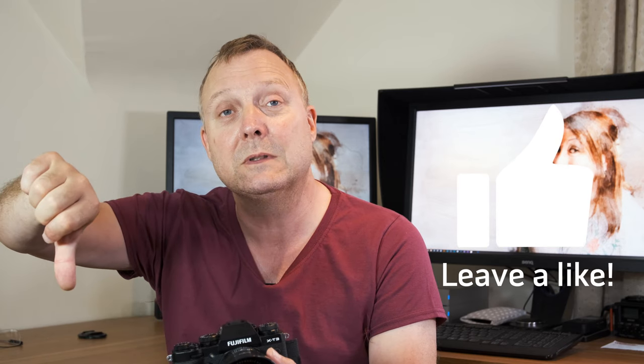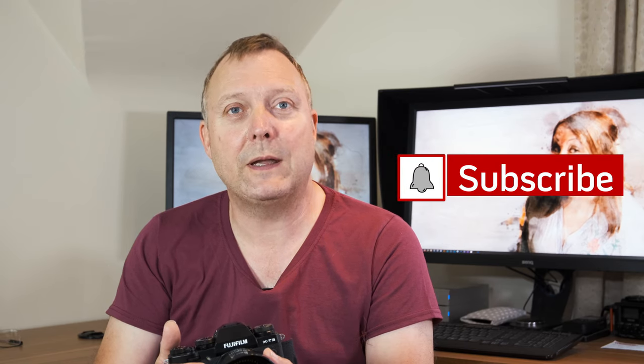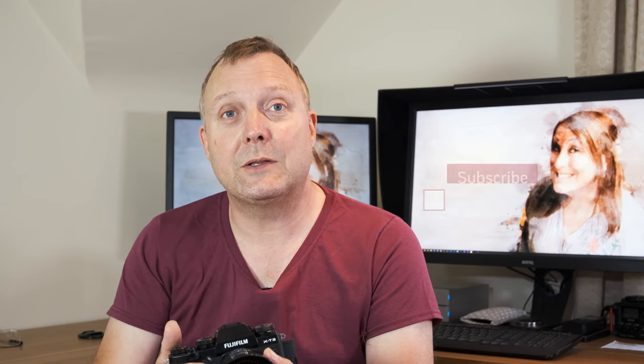I hope that tip was helpful to you — if it was, give it a thumbs up; if it wasn't, give it a thumbs down. If you want to see more videos like this, hit that subscribe button, and if you want to be notified when they come out, hit that bell button. Until the next two-minute tip and trick, see you later.